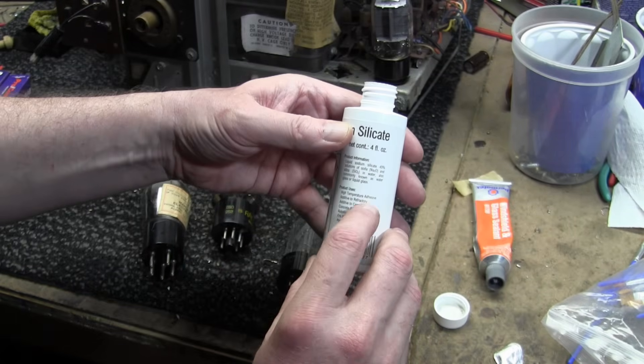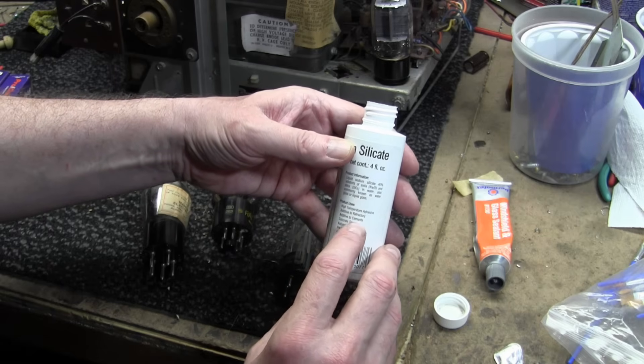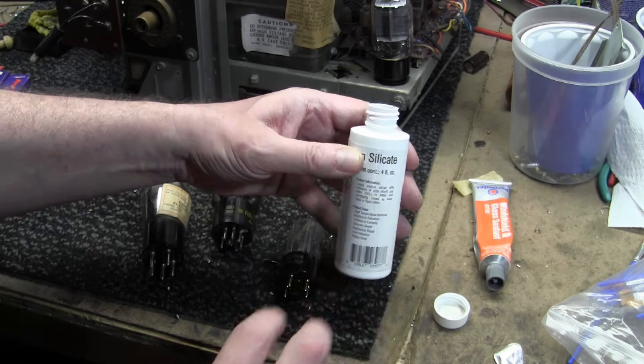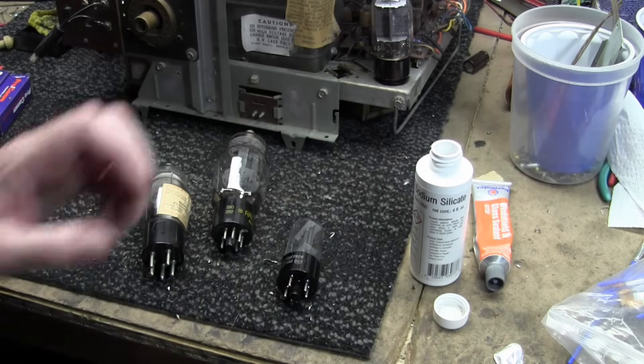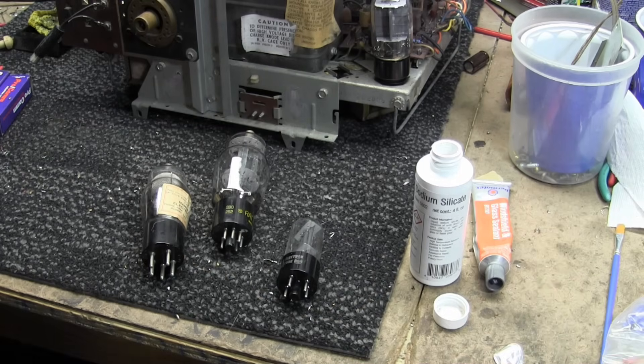Product uses include: high temperature adhesive, additive to refractory, additive to cements, concrete sealer, automotive repair, fire protection, and pottery glaze. If you've got a hole in your catalytic converter or some exhaust pipe, you can repair it with this. You can also mix it with other materials to make them sticky and able to handle high temps.